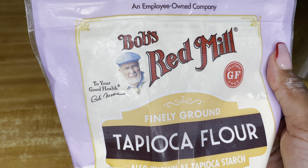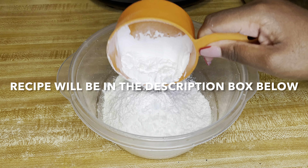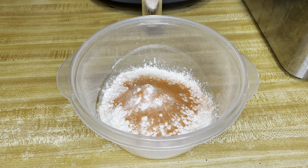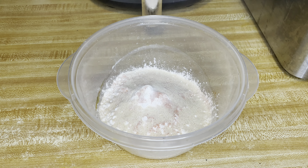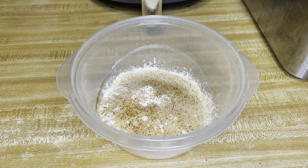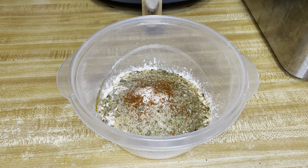Now we're gonna prepare our wet and dry batter. The only difference between the two is that the wet batter has water added to it — other than that it's the exact same thing. For the dry batter, I added two cups of unbleached all-purpose flour, one and a quarter cup of tapioca flour, and then I seasoned it how my household likes it. I advise you to do the same — season it how your household likes it. The same way you season regular chicken, you're gonna season the mushroom the same way, because it's all about the flavor. I repeat the same process for the wet batter and just add water to it.